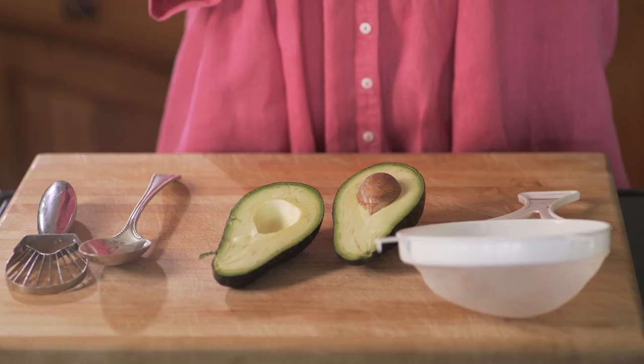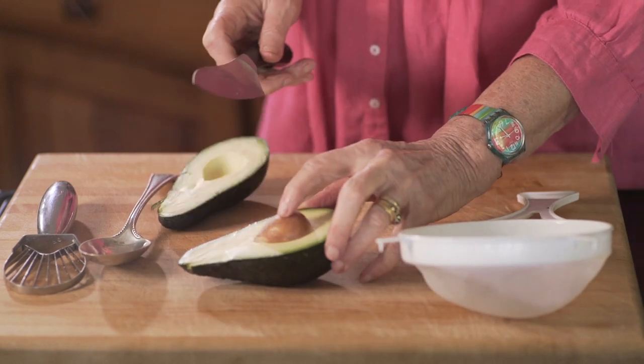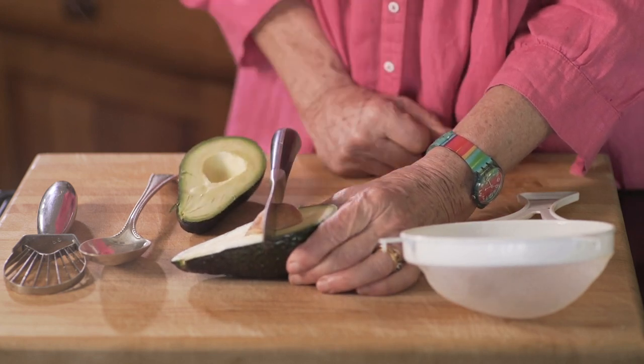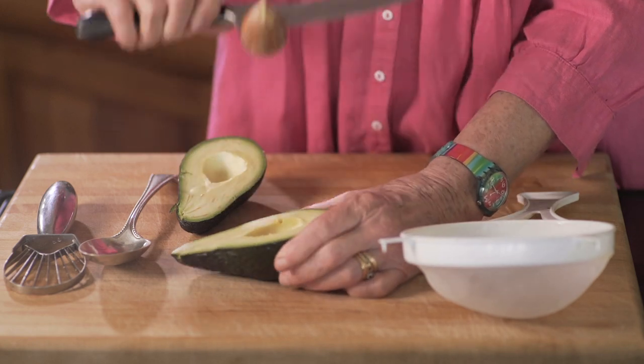Then using the back end of the knife — not the tip — with the avocado stone up like that and your hands safely out of the way, you whack it into the stone. And then you twist the stone and it comes out. And then you just push it off.